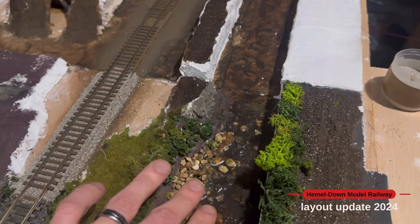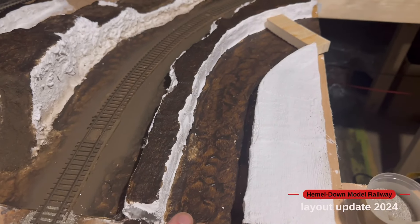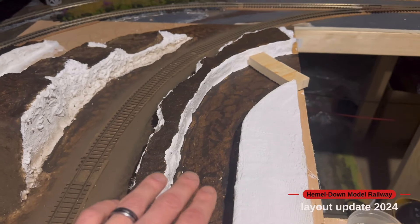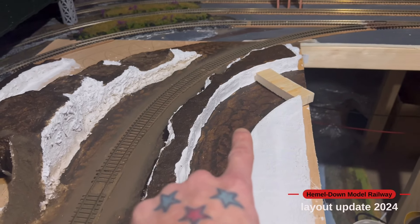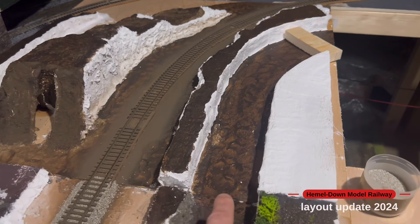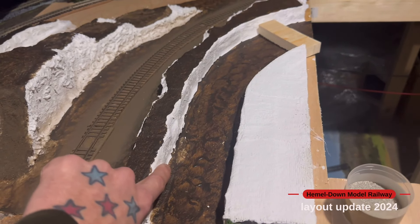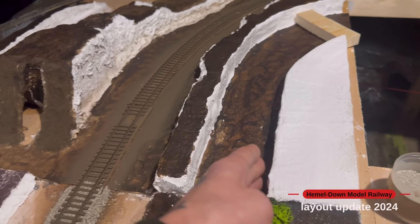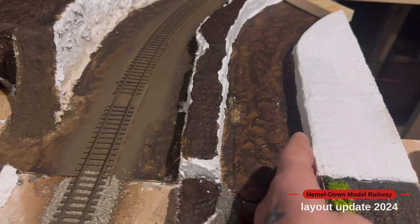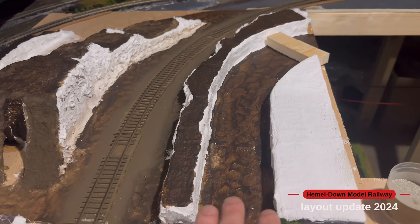This is the part where I've already done the river base, and this is the bit now where I'm going to be doing a slight waterfall where this block of wood is, and then it will drop down to a riverbed in here. I'm also going to put some lining of some brick plastic card along here and then some brick paper along this section here just to look like it's been held back.